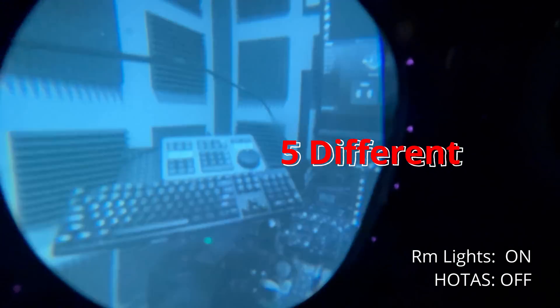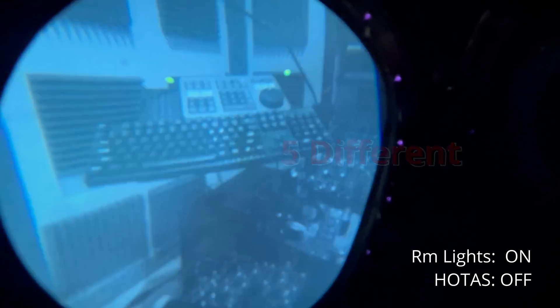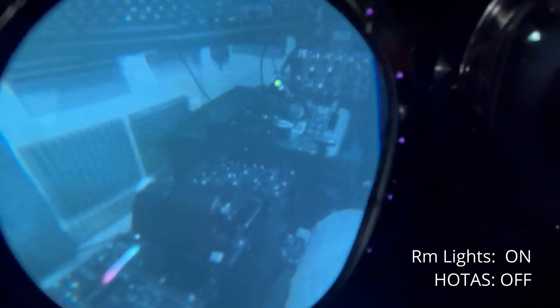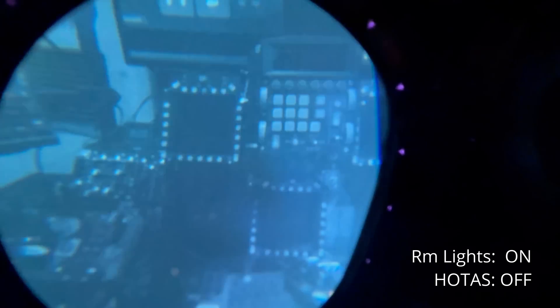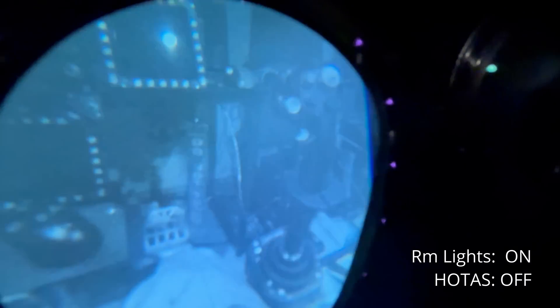Here's a combination of three different phone videos showing my SIM space, both with and without blinky lights on the HOTAS controls. Based on what I've seen on the net, I was pleasantly surprised that the in-person view was clearer than expected. It's not perfect, but typing by touch and 10-key is helping.